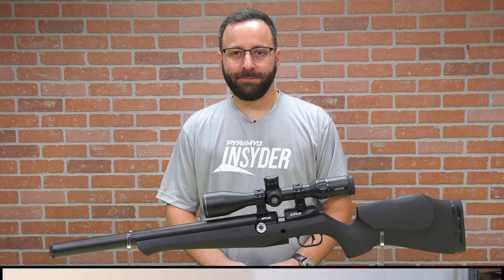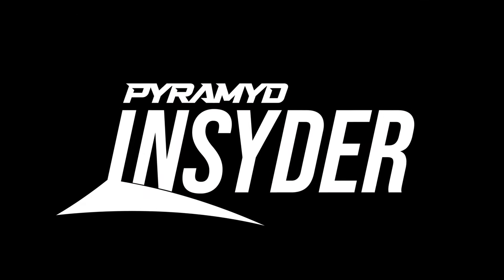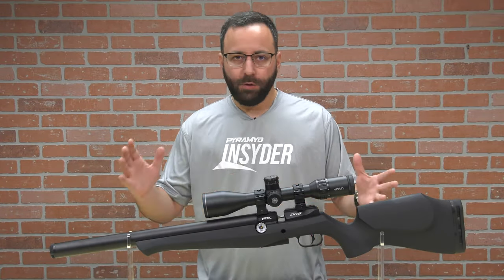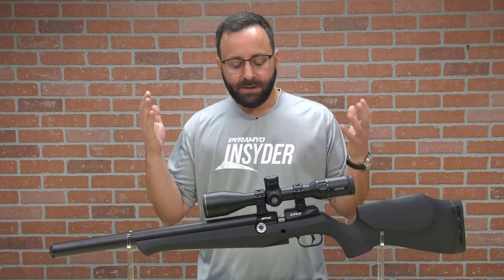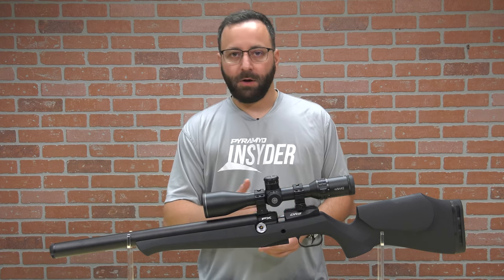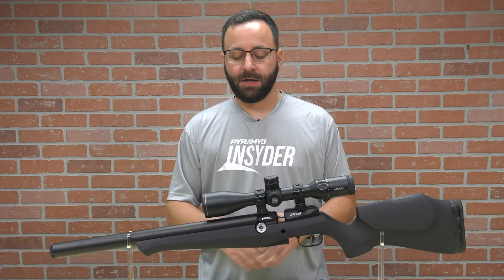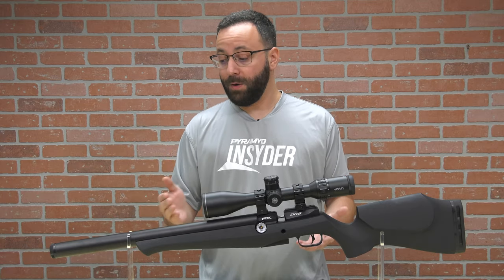Welcome to the Pyramid Insider. I'm Tyler Patner, and today we have the new FX DRS Classic in .22 caliber. The DRS is FX's latest new platform gun, and as they do with all things, there's some modularity built in here. This rifle has a very unique look, and that is largely attributed to this over-the-barrel air cylinder. We've seen them do this already with the Panthera and some of the other Dynamic Series guns, but the DRS takes that to a new level — this is made to look like a firearm, and it does that quite well.